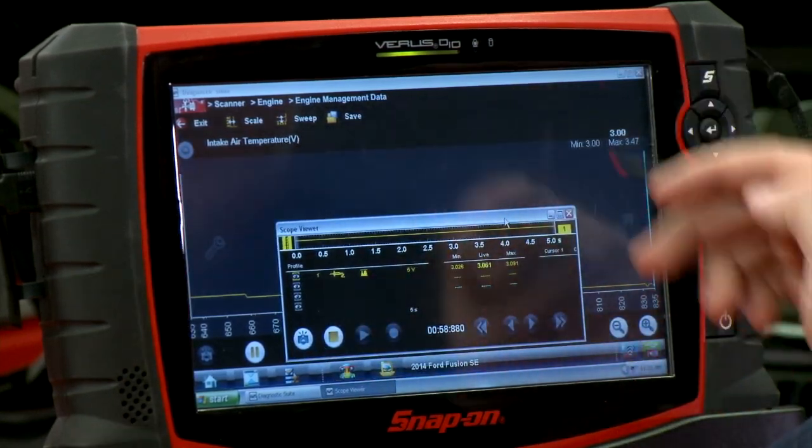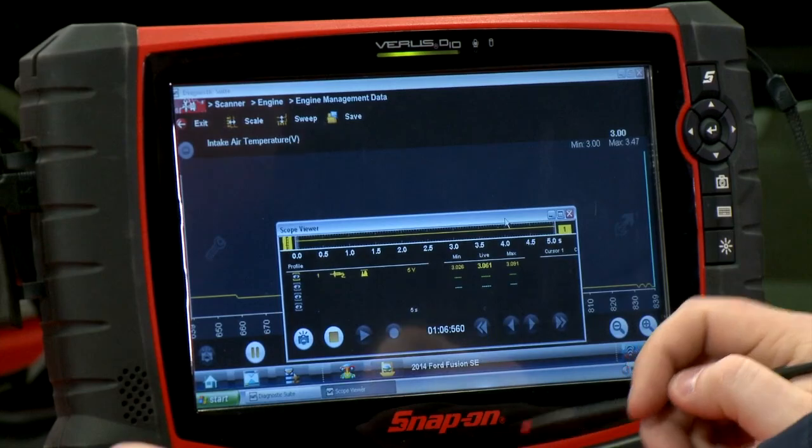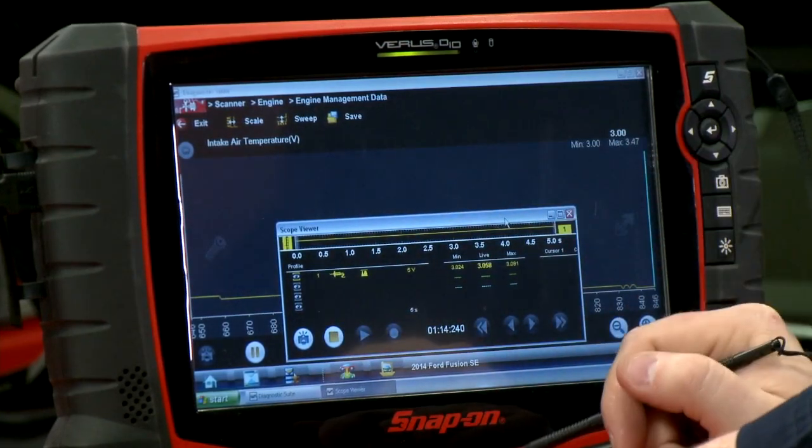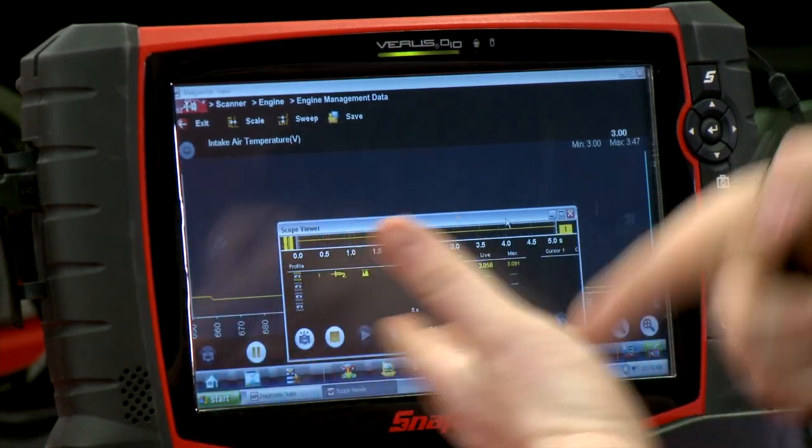Now what if the computer scanner value was totally different than what I had going in with my lab scope? I would always say that the lab scope is going to tell you exactly what that component is doing because it's plugged in right at the component. Now if the component's good and the computer's bad, the next thing I would do is unplug the lab scope, follow that wire back where it goes right to the front of the PCM and plug it in there and double check my signal there. If the signal's good all the way up to the PCM and it's bad coming out the back of the PCM, you know you've got a bad PCM. Now if it had a bad signal going into the PCM, maybe it might be my wiring — but at least I've verified that the component isn't the problem and it may be the wiring or something else.